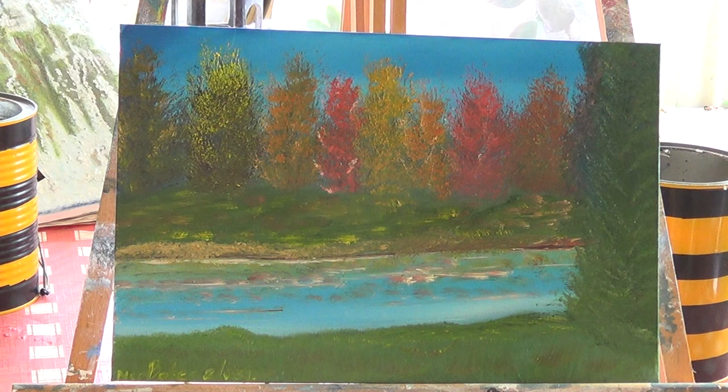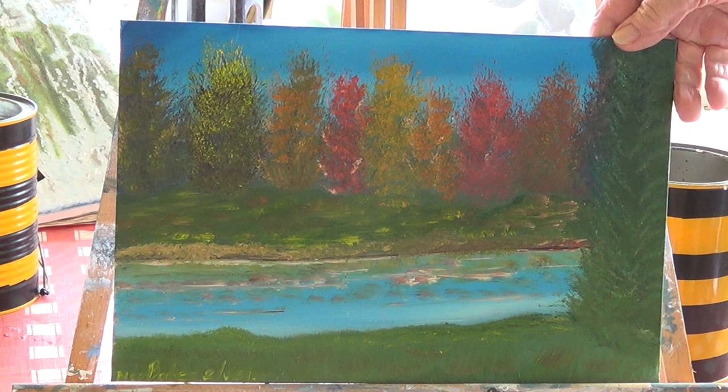This one here is a copy of an autumn scene that I've seen, done by — the artist has skipped my mind at the present time — Bill Alexander. I had done one of these a couple of years ago, but I just wanted to do a brighter one.